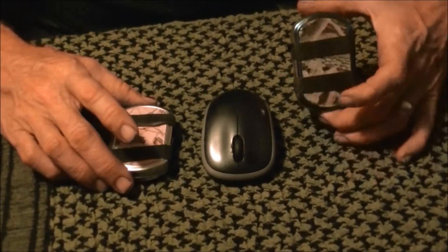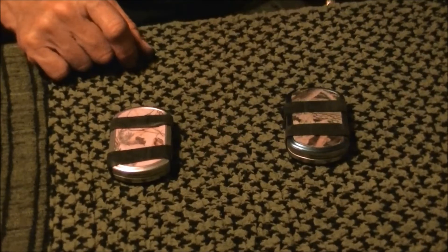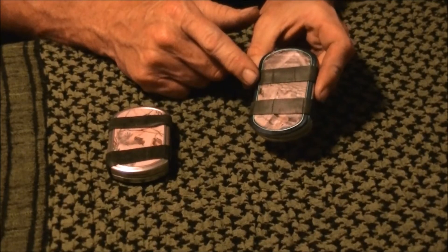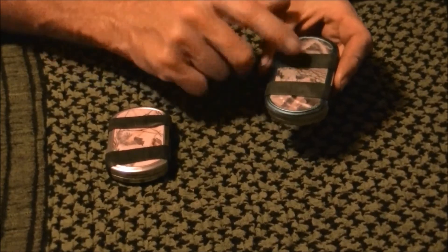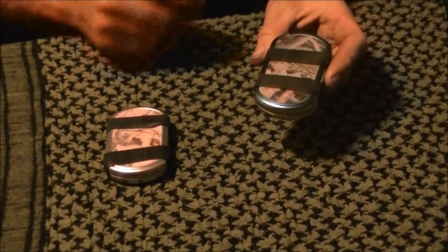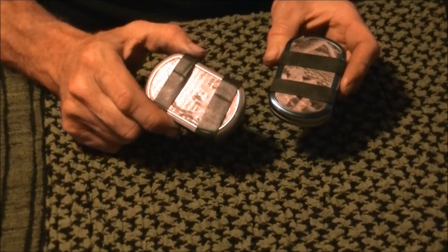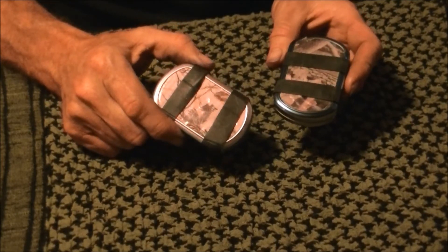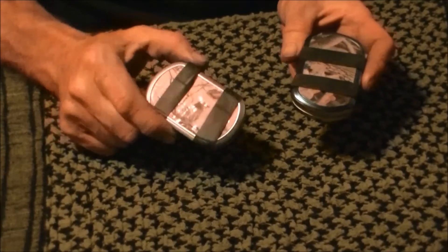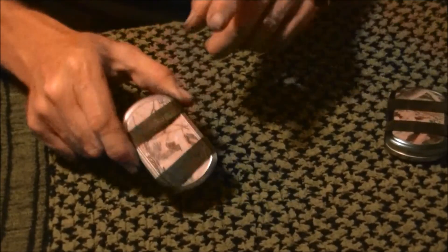Got the two kits laid out here - one for my wife, one for myself - with a mouse just to show you a size reference. The first thing you notice is the size. He carries his in an old cell phone belt pouch and said it fits perfectly as his EDC. That's where I'm going to put mine, and that's why I bought this kit for my wife - it would be perfect for a spouse or teenager who may not be a bushcrafter but still wants a fire kit.